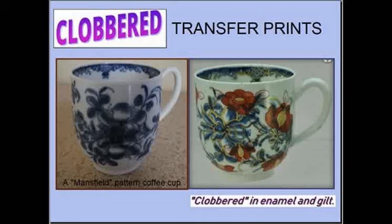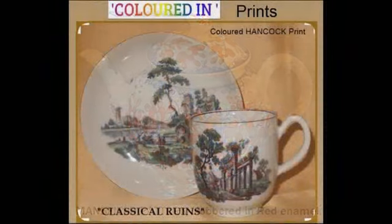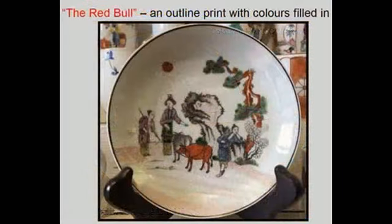And also, in this case, with some gilding. Many Hancock prints were colored with enamels, such as this one here, Classical Ruins. This was known as colored in rather than clobbering. I believe that most colored prints emanated from the Giles workshop, which I will talk about later. This design, known as the Red Bull, was done in line only and then colored in. I believe it was a Hancock print.